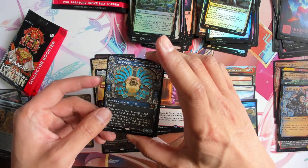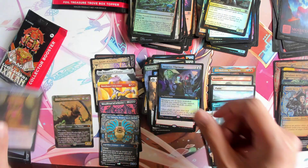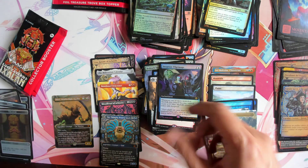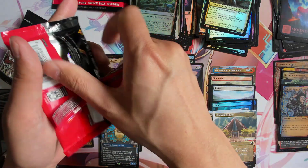We got the Blue God Mythic, and then we got another Command Tower followed by Deep Root. What I mean is they have their own different stacks of cards, so you can really tell the difference.